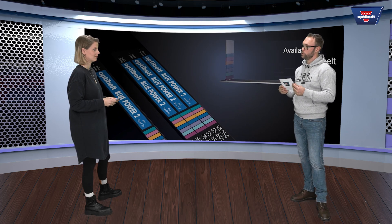And will the Blue Power belts be replaced by the Blue Power 2? Yes, the Blue Power 2 will replace the former Blue Power with similar profiles and similar lengths.